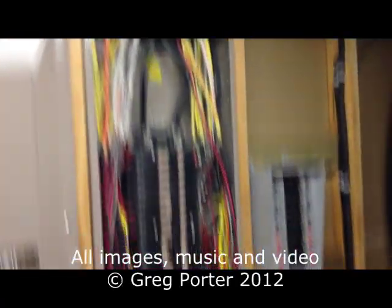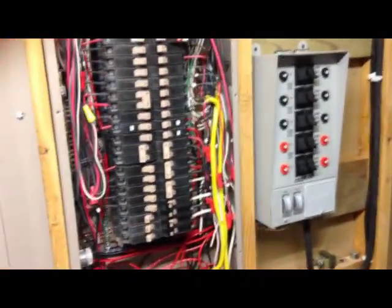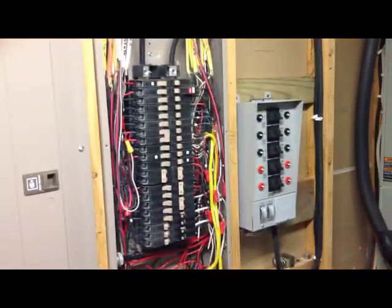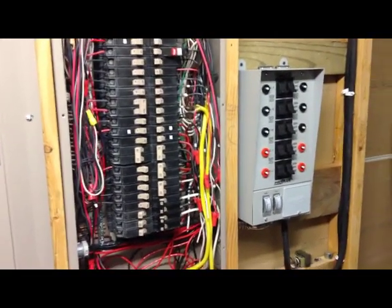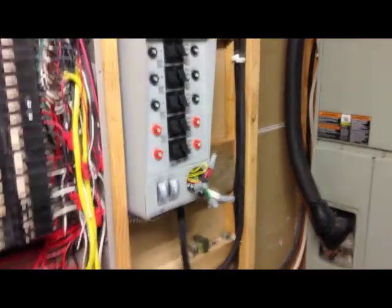We're back looking at the generator transfer switch again. This video has gotten a lot of airplay, I'm guessing because of the hurricane and all the other stuff that's been going on. A lot of people are wiring up generator transfer switches and I've gotten a lot of questions, so I want to answer a few of those. Here we go.